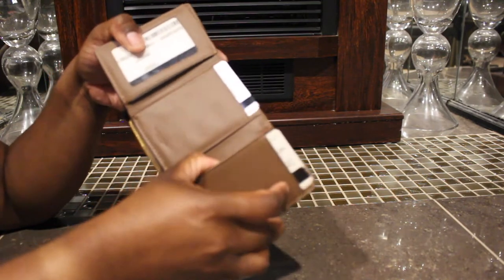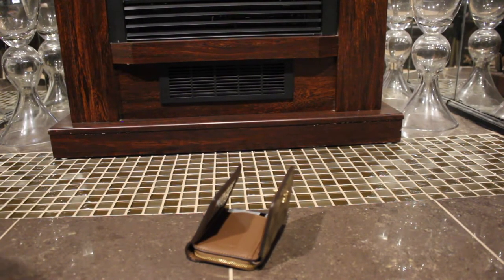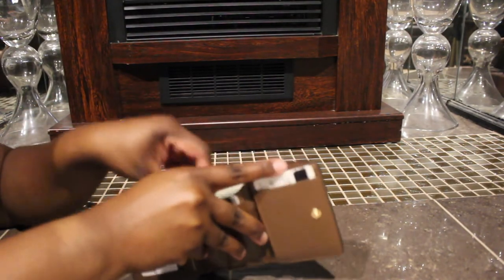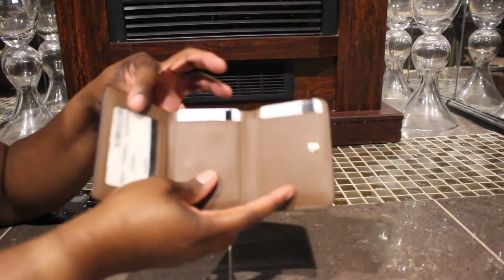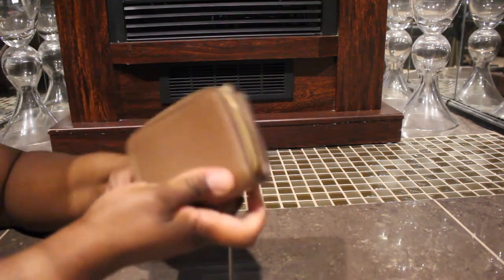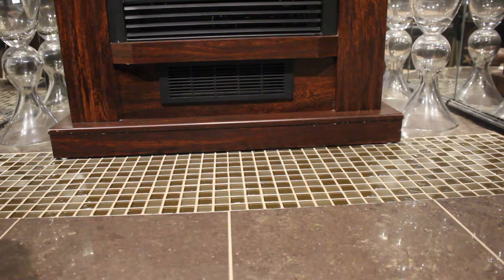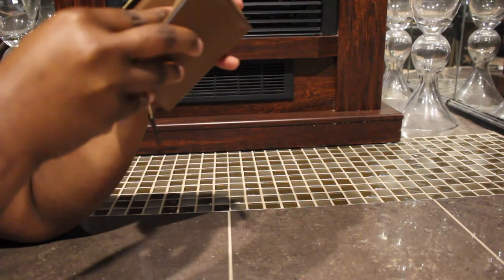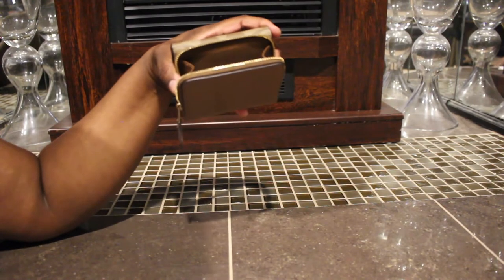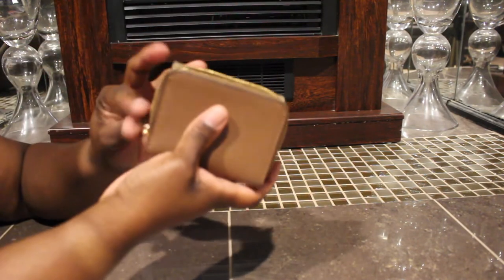You may be able to fit one or two right here. Then I put one, two, three more cards right here, so you can put some more cards right there. And then you can also slide some change in there if you have some. Get some money and put that in here — this will be really good for if you don't want to be carrying a big bulky wallet.